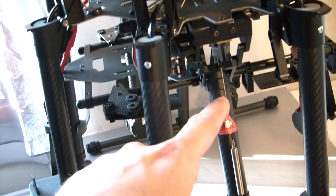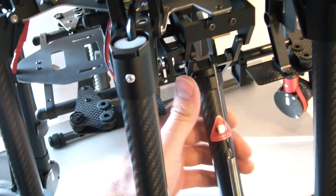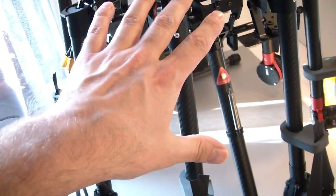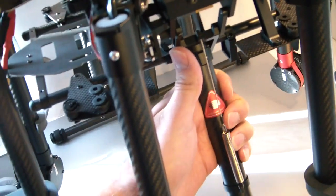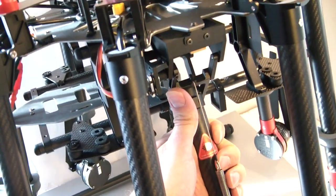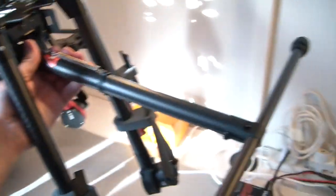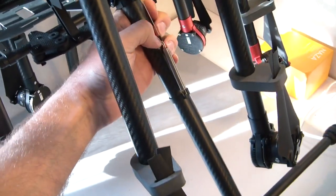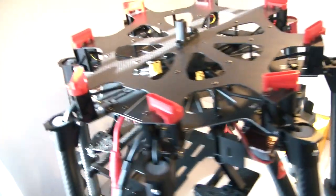The legs are already fixed, which is nice. This will get a 3D camera controller, so it will be flown by two persons. When flying, you can retract the legs up and you're ready to go. So this is the structure.